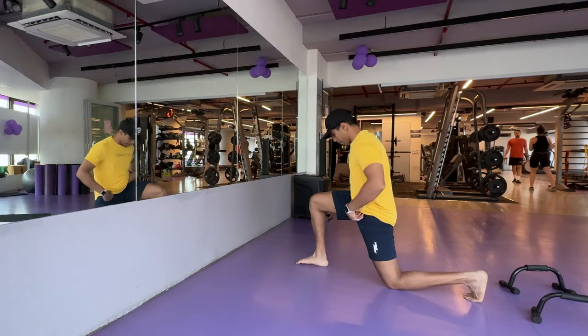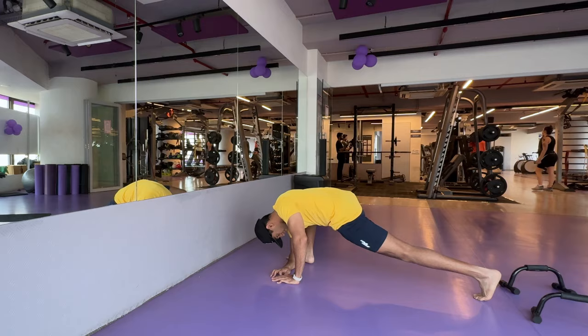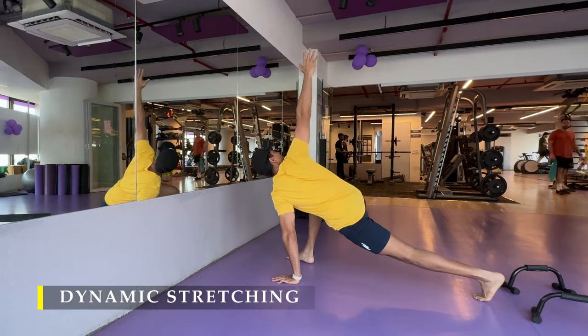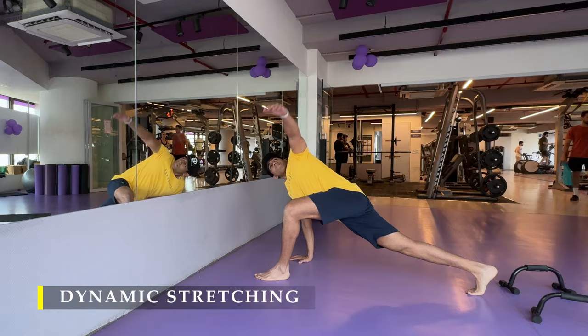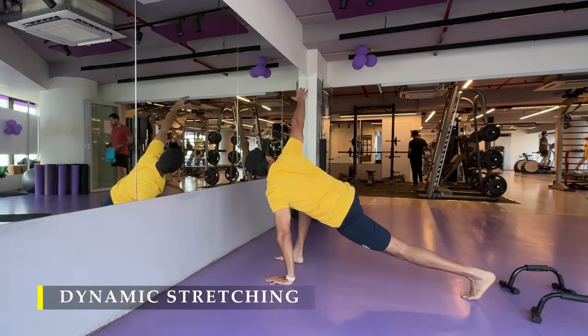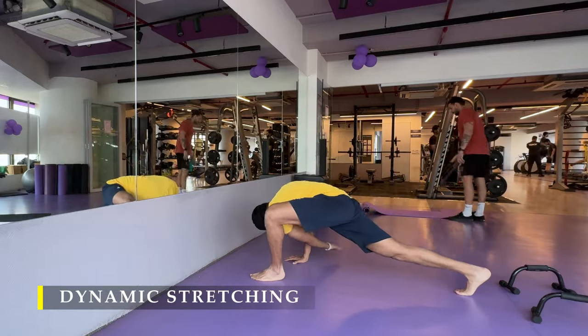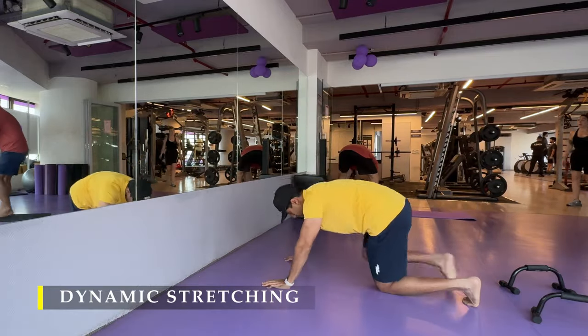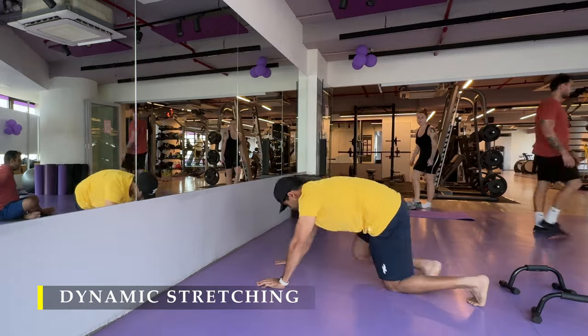Namaste everyone and welcome back to Live Stronger. Today we're going to train our shoulders, along with some calf work and core work. Always emphasizing on your shortcomings is a good thing — working on it on a regular basis helps you build on consistency and overload growth.